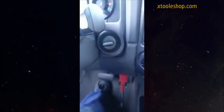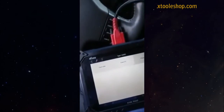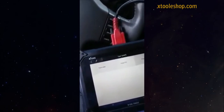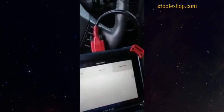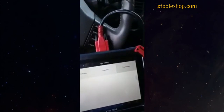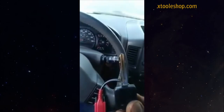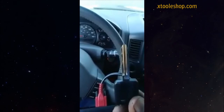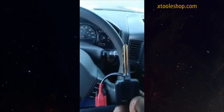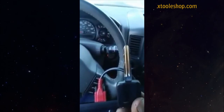I already programmed the key with my Autel MaxiIM IM608 — this is brought to you by Samantha Locksmith. Thank you, I hope you like the video. If you like it, give me a thumbs up. If you want to know how to do the key without a device, I can show you how to do it manually — it's very easy. Let me know, thank you.